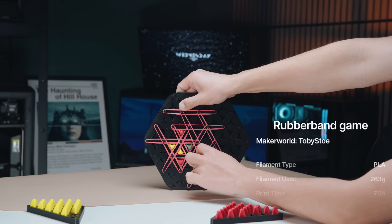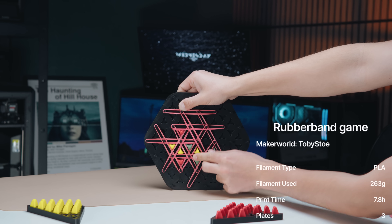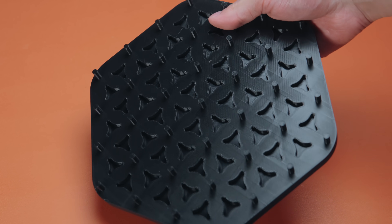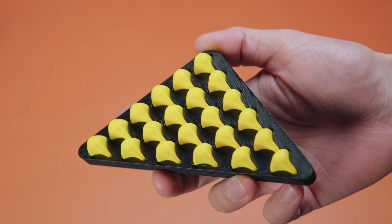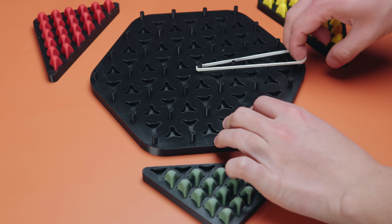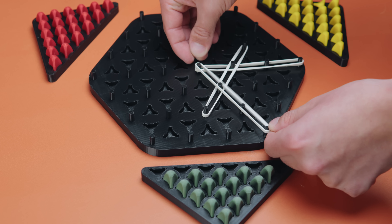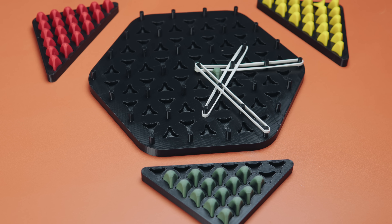Up first, we have the rubber band game. You've definitely seen this one before — just kidding, of course you have. This is a strategy multiplayer game that can have pretty much as many players as you want. The game board is a hexagon-looking shape with all these pegs sticking through, and each player gets one tray filled with markers in the color of their choosing. To play the game, you get a bunch of rubber bands, and on every person's turn, you take a rubber band and stretch it across four pegs. Once a triangle is fully sectioned off, the person who sectioned it off can claim that triangle by marking it with one of their pegs.